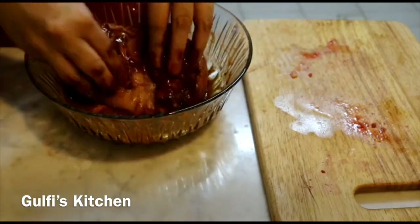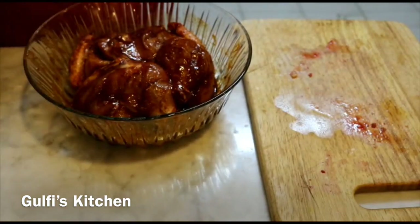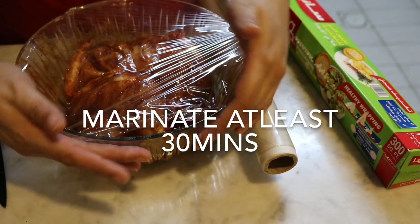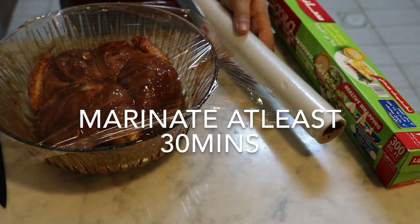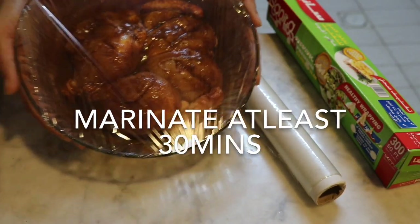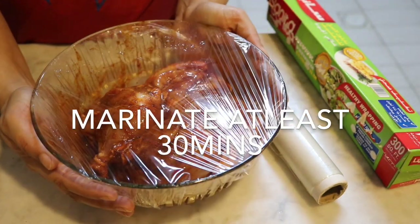Cover it and keep it in the refrigerator for at least 30 minutes or overnight. The longer you marinate, the juicier the chicken will be, so my recommendation is overnight. But 30 minutes also works if you have a party at home or you are busy.